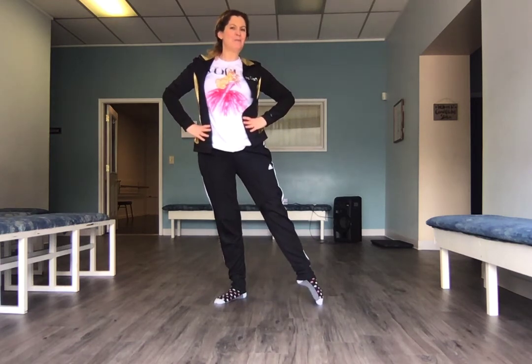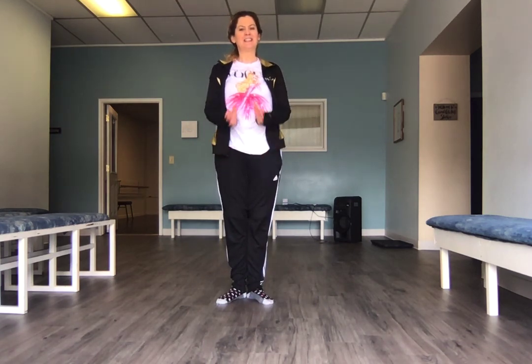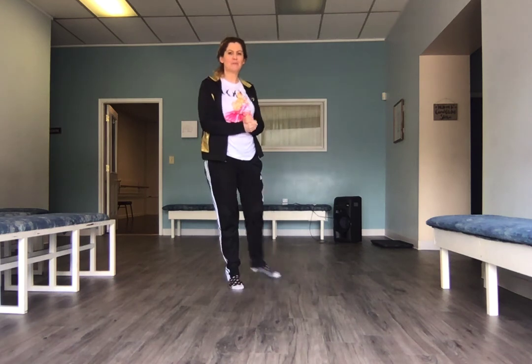Can we go side? Demi point, point, demi point. And then to the right — demi point, point, demi point. Left — demi point, point, demi point. Close. Demi point, point, demi point, and close. And finish. Nice job everybody. Good job with our tendus.